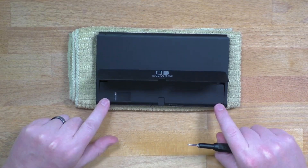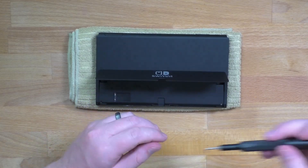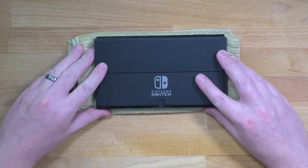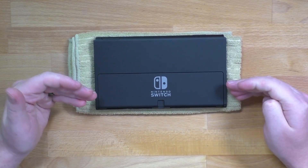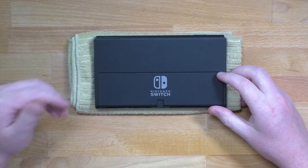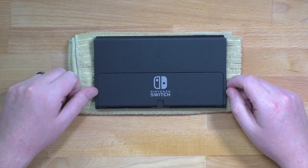For the screws underneath the kickstand, we're going to flip back to our Y00 screwdriver. And that's it guys — all three locations for the thermal paste in the Switch OLED. As this system ages, you're going to want to be swapping out that thermal paste and putting new stuff on there to keep those temperatures down. I hope this video helped. If it did, make sure to like, subscribe, and I'll see you next time.